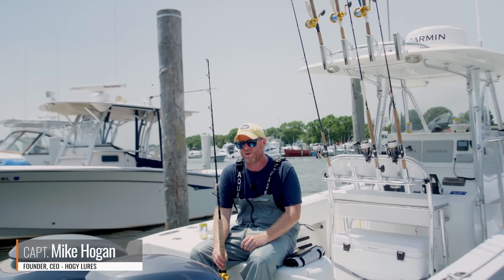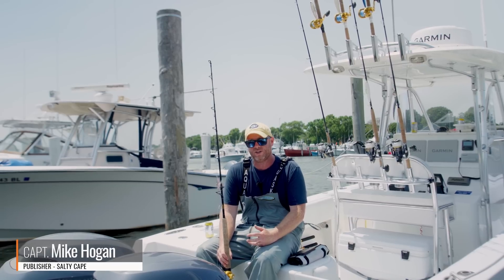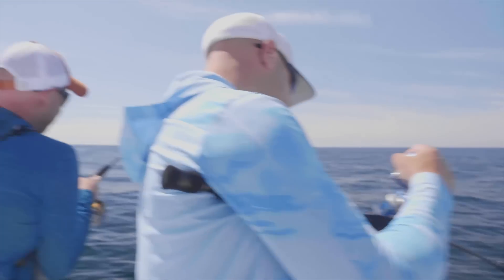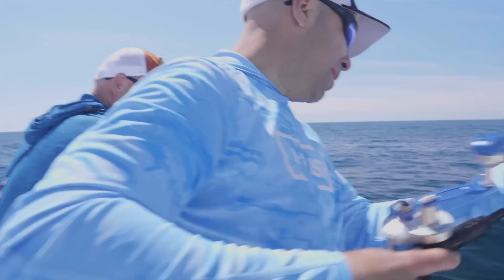Hey folks, Captain Mike here from Hoagie Lure Company. We've done a number of cod fishing shoots for Salty Cape TV over the years. Just going to take a minute while we're back at the dock to walk through the mechanics of a cod fishing trip.